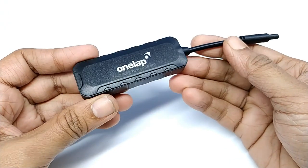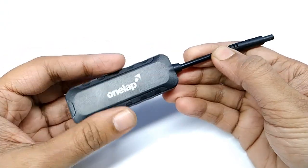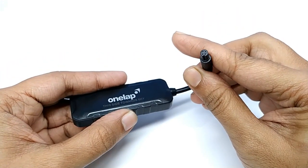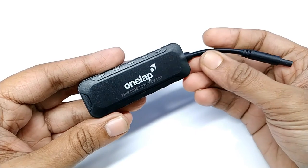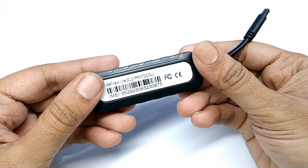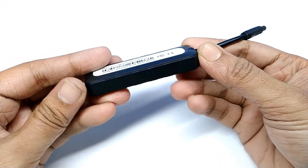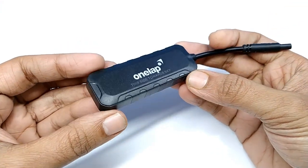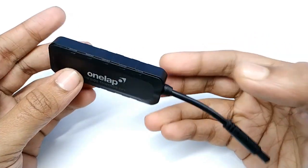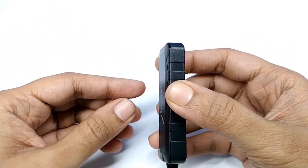Hello guys. Today I am going to show you a detailed review, functions, and how you can install and set up the application of the OneLap GPS tracker. It can be used in any car, motorbike, or any other vehicle. It is not only a real-time GPS tracker — it has a very interesting anti-theft feature. So, let's get started.